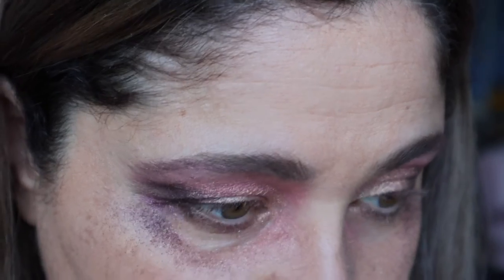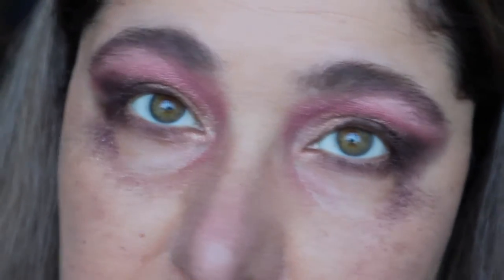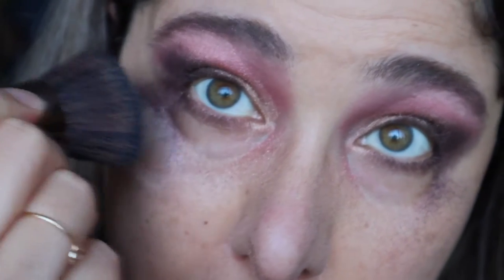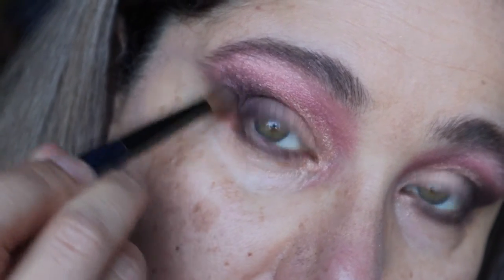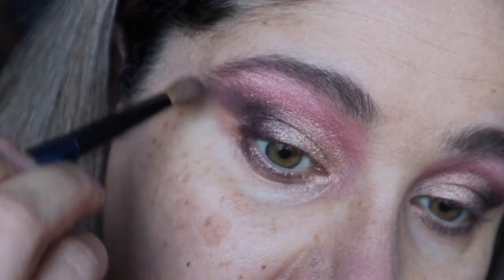It's time to clean up now because it looks absolutely crazy. Going in to clean up that fallout. If you don't like this harsh edge, going in with a smaller brush and buff out the edges — this has got no shadow on it — just blend out the edges of that harsh line there.